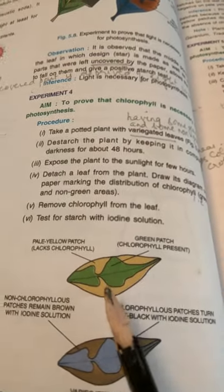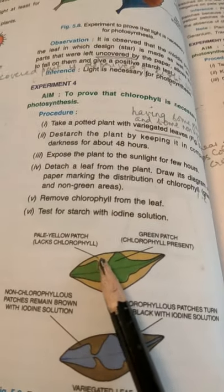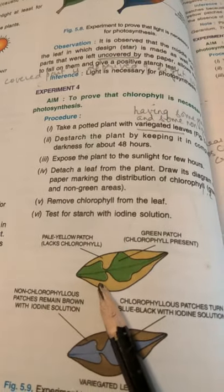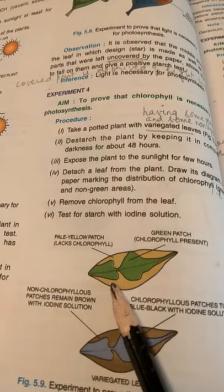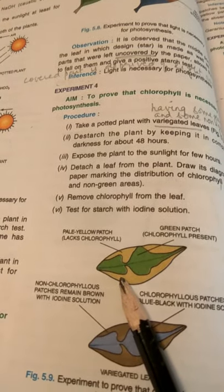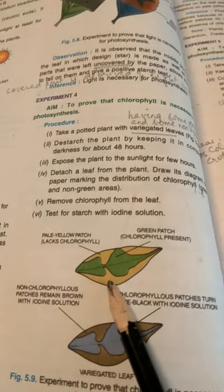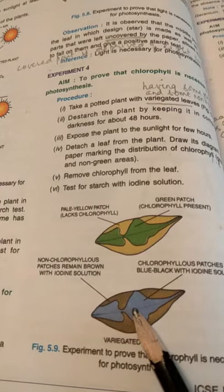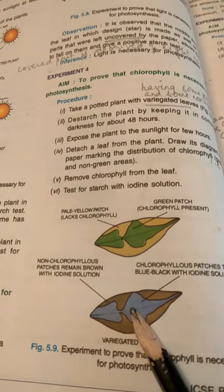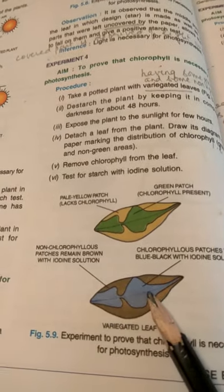We'll put a drop of iodine on the leaf. The part of the leaf which was non-green — where chlorophyll was not present — turns brown in color with iodine, proving that no starch formation has taken place, meaning no photosynthesis. The green part of the leaf turns blue in color with iodine, proving that photosynthesis has taken place in that area.